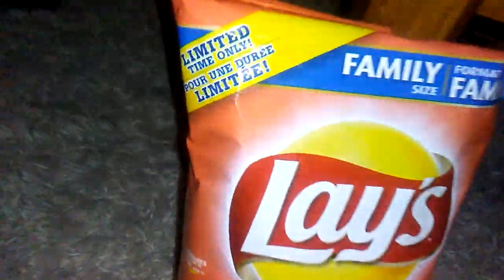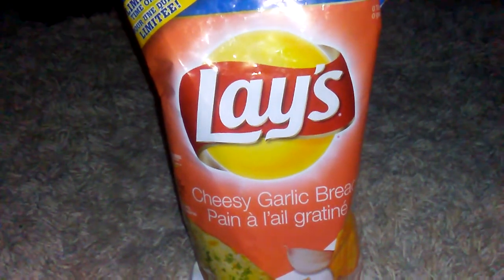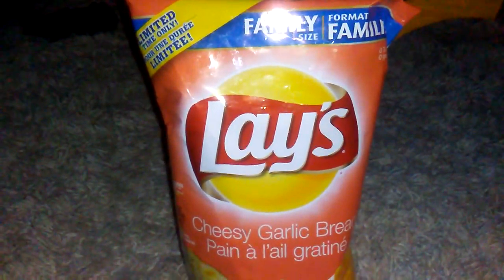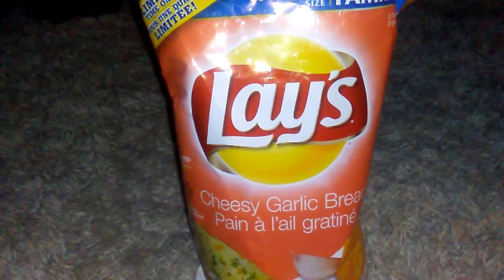We got these limited edition Lays. I think this is the best out of the three options they had: onion rings, pizza, and cheesy garlic bread. I don't care for onions and I'm sure the pizza chip idea has been played out, so we're going with cheesy garlic bread.